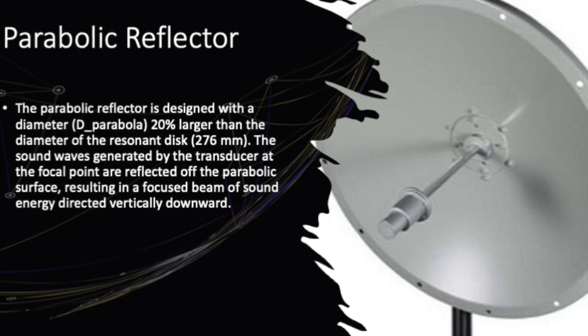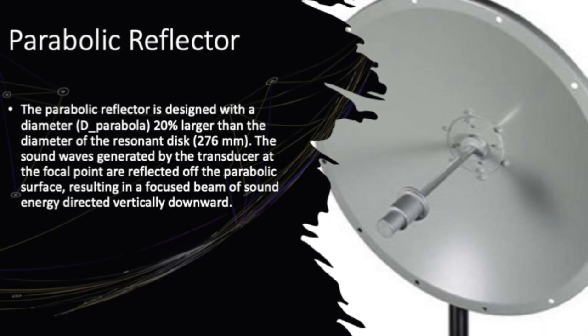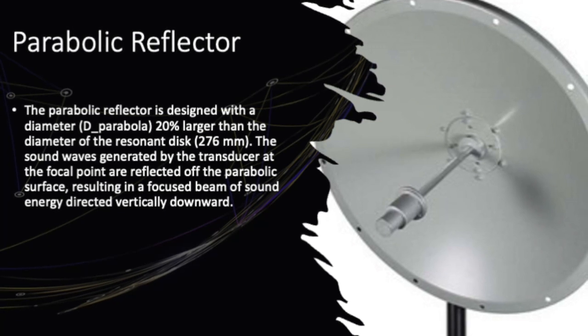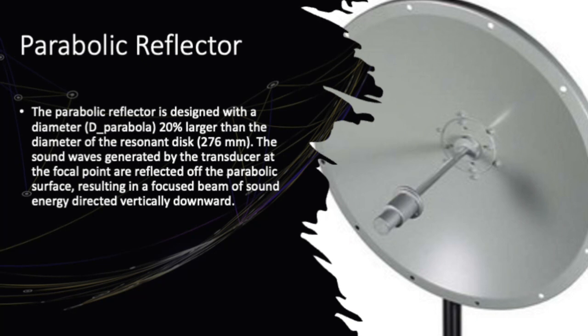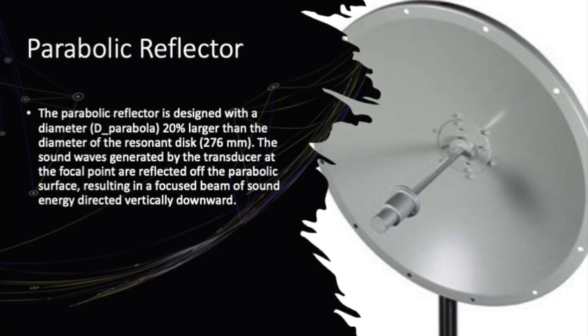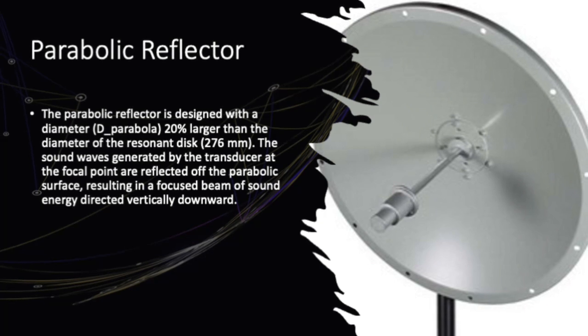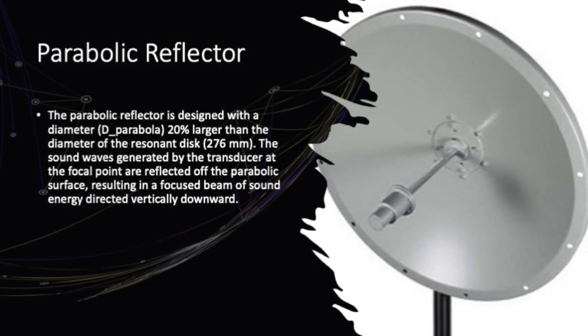The parabolic reflector is designed to be 20% larger than the resonant disc, and its job is to take the sound waves generated by the transducer and focus them into a tight beam of sound energy directed vertically downward. When it comes to radiation pressure, we're looking at a gain of less than 1, since the sound waves are spread out by the parabola.